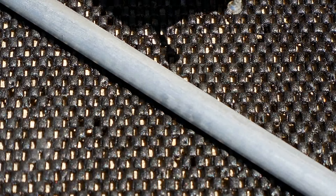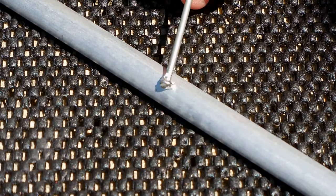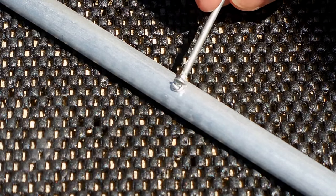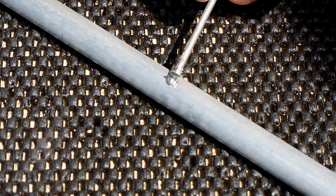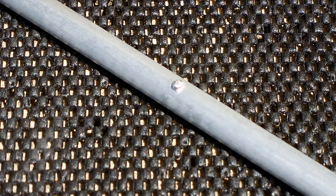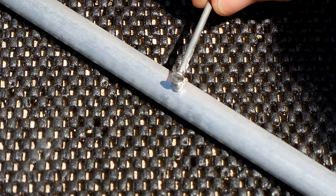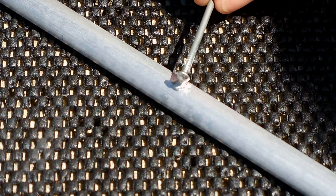I'm going to start by applying some gallium right over here. You can see it's not flowing — it's kind of dragging over the surface. I'm moving it around. Let that sit for a couple of minutes and then I'm going to show you what it starts to do. Let me add a little bit more on there.